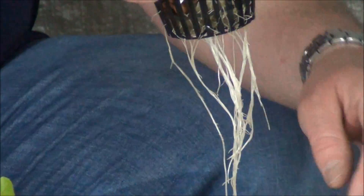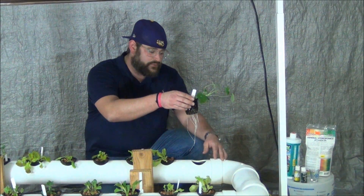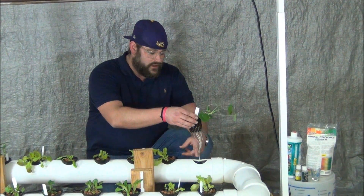As you can see, these roots here are very healthy, very long — they've reached the pipe now and they're doing the process of the NFT gardening system. I'm very pleased with this result; it's a great product.